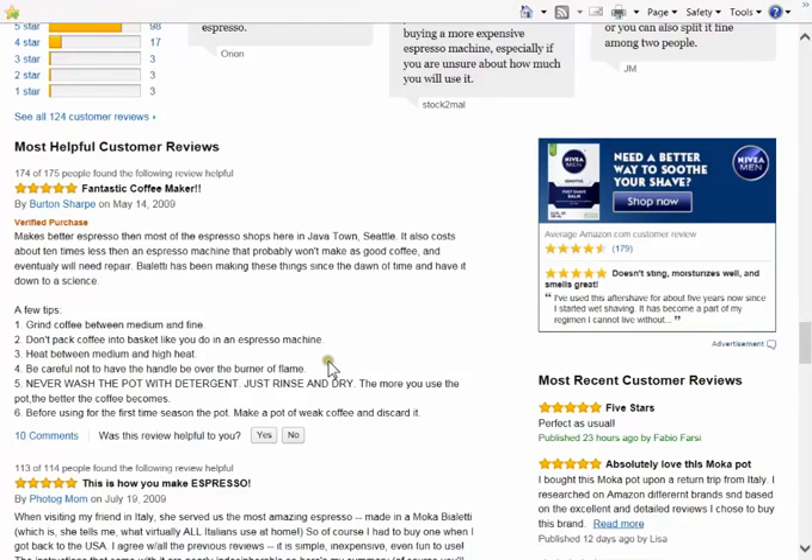The more you use the pot, the better the coffee becomes. Before using for the first time, season the pot — make a pot of weak coffee and discard it. That sounds like pretty good advice.